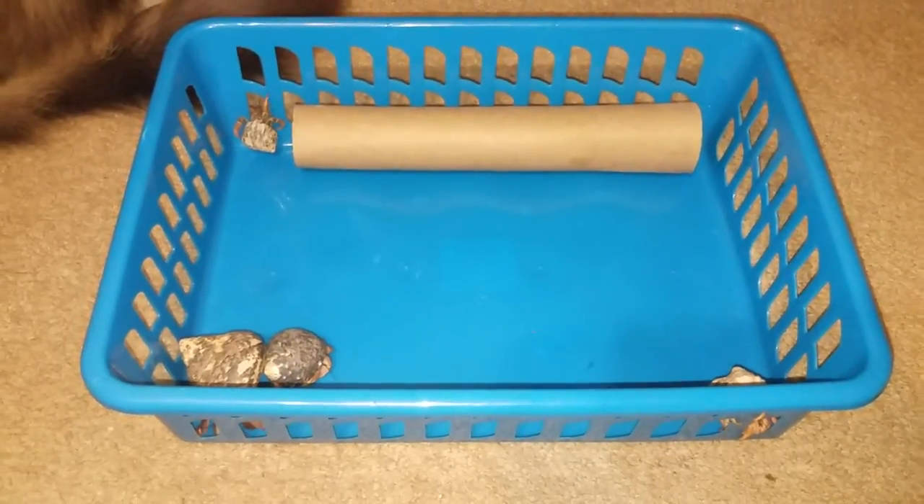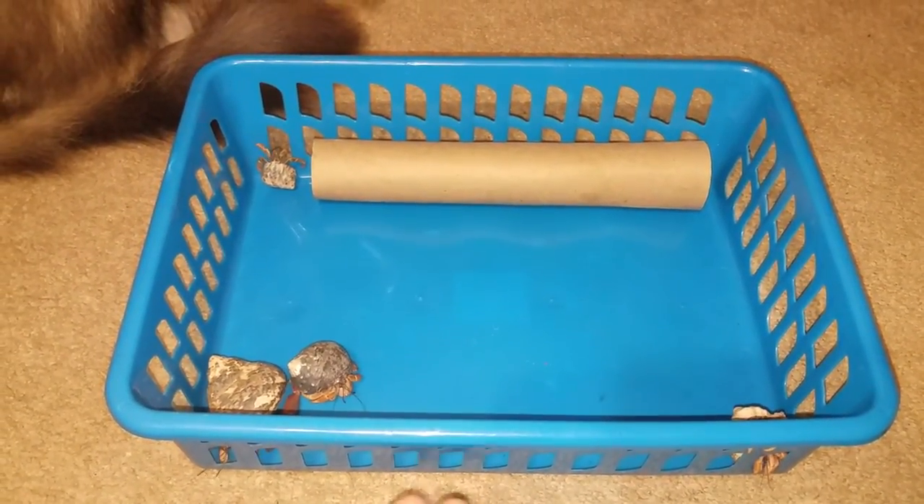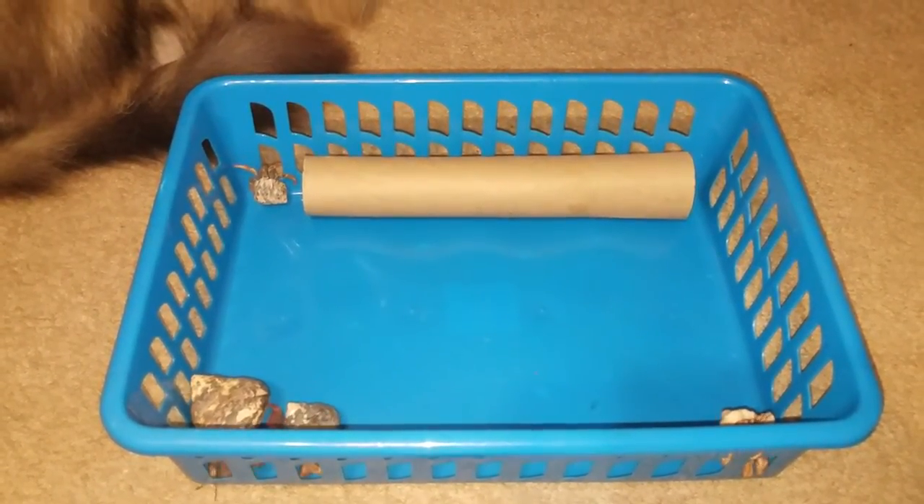I also like to have my hermit crabs out because when I'm picking them up and getting them used to me, this is a way for them not to be shy and scared of you when you pick them up.